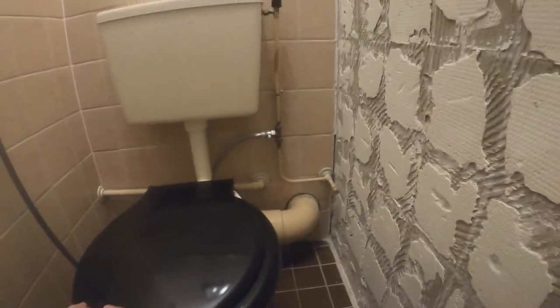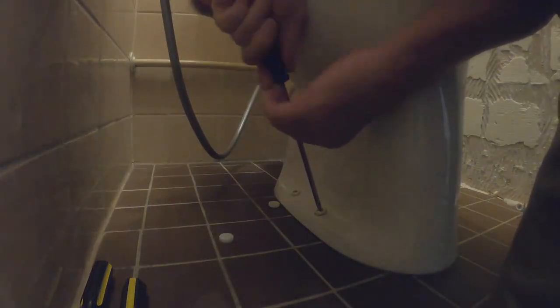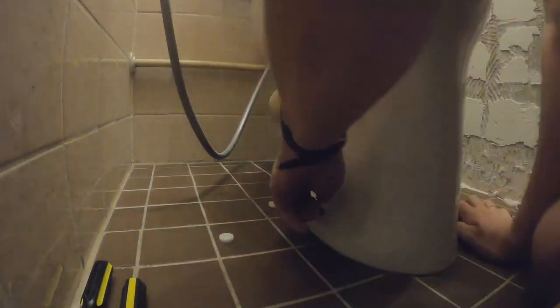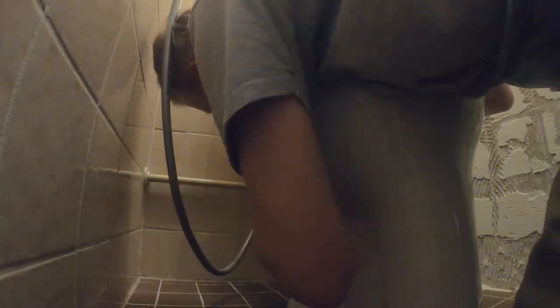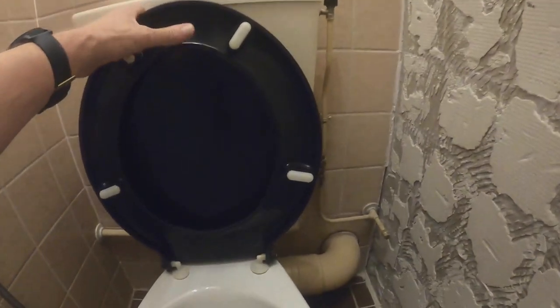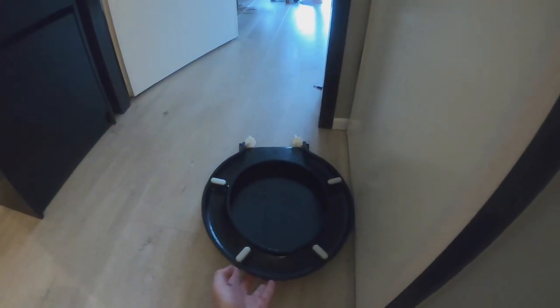Empty. And then we go to flip the caps, unscrew the bowl. This is the back attachment — it should slide off. And then we're going to take off the seat — there are plastic caps, two of them — and then it should go off.